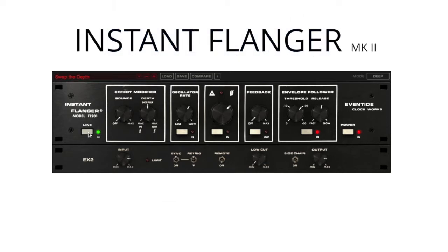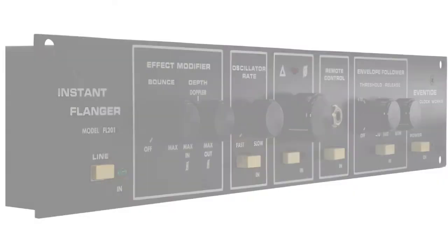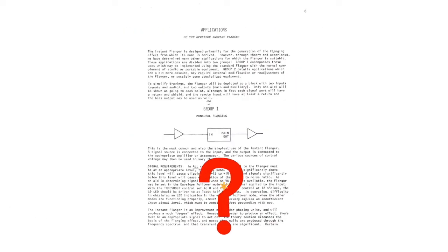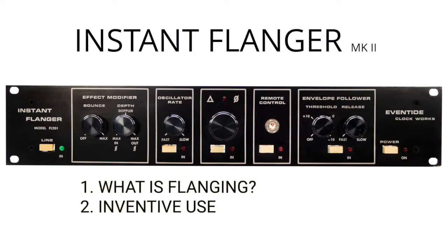This is the Eventide Instant Flanger Mark II plug-in, a faithful recreation of the 1970s rack mount classic that can be heard on countless hit records. But did you know it was also used for other applications? Let's recap what flanging is and then how people use the Instant Flanger in unintended ways.